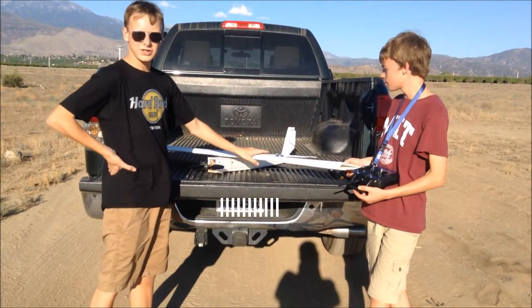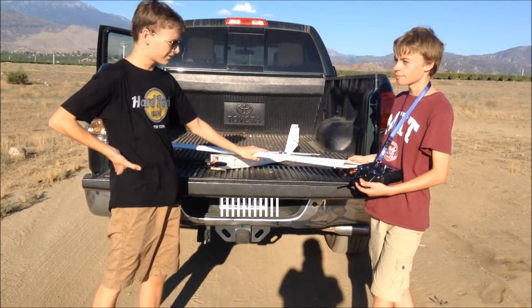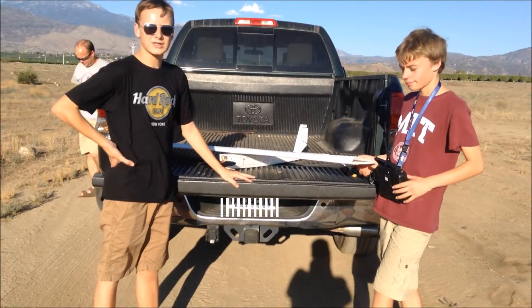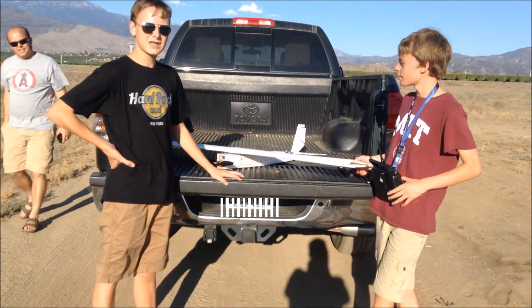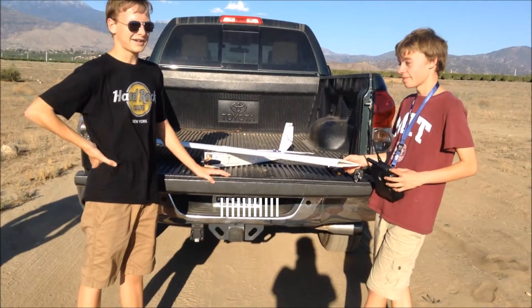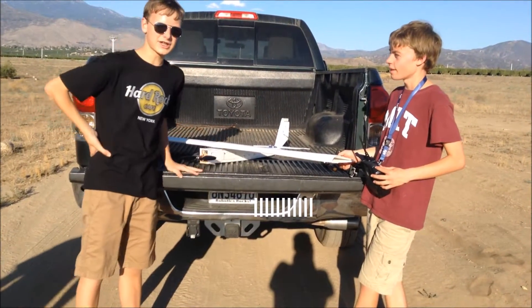These wings are just your typical flat bottom airfoil, so they're basically good for slow to medium flight. We're hoping that this gets in the air — we've flown it once and it flew for a whole five seconds, and we're hoping to get some good flight out of it.